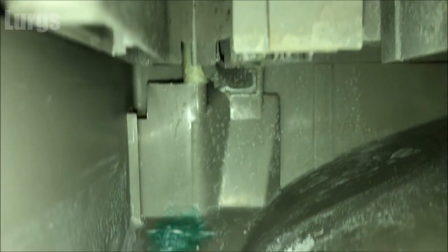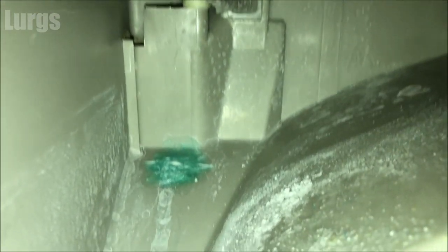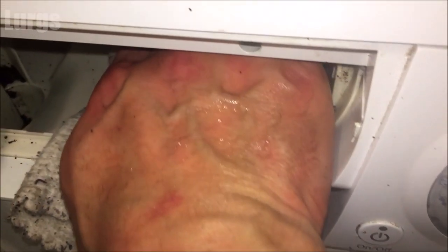Now while you've got the dispenser drawer out, it's definitely worth cleaning the inside here. Don't be tempted to use a toothbrush in here because if it falls down that hole it could break the washing machine. Just clean the inside with some hot soapy water and a cloth.